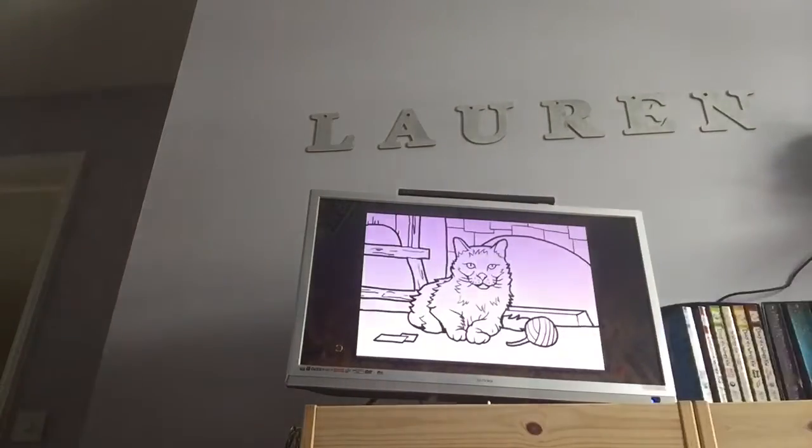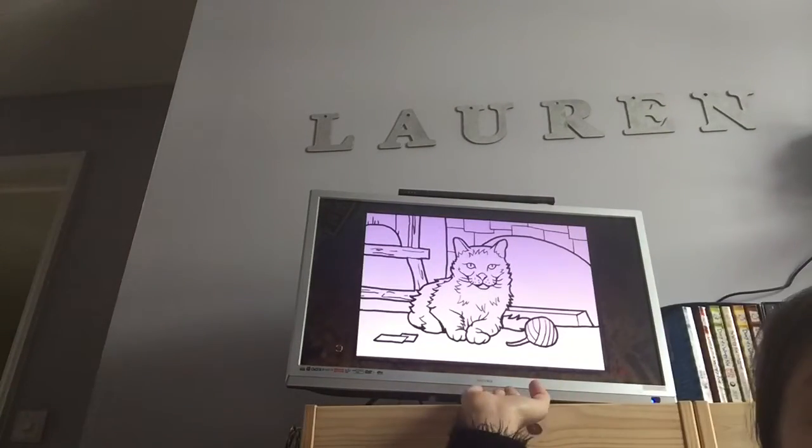Hey guys, welcome back to my channel! Today I'm going to be doing another one of my colouring videos — I'm drawing a kitty cat. So let's get started.